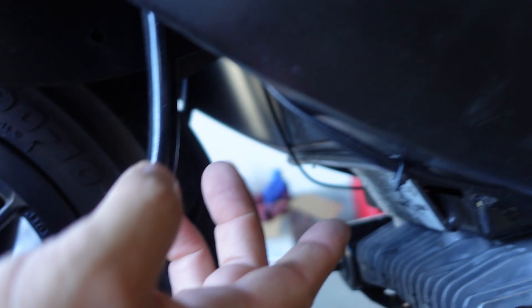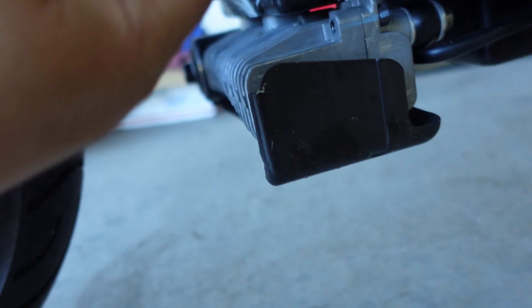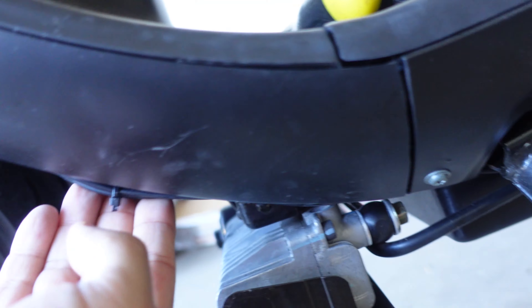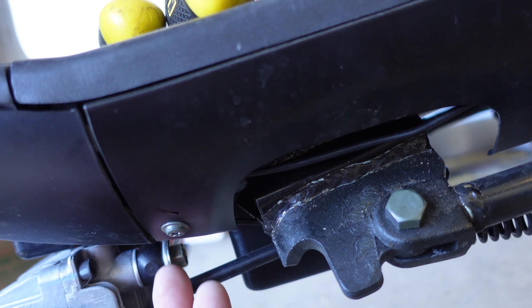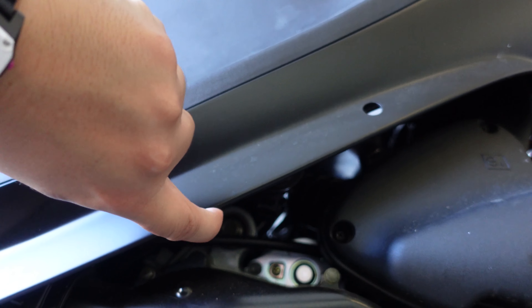For locations: the first LED strip I put right here facing down, and I hid the cables through the inside — that's number one. The cable keeps going through here, and then it goes back here where I have the other light. On this part right here it's on the inside — it's really hard to see but right there on top of my finger is the LED strip.